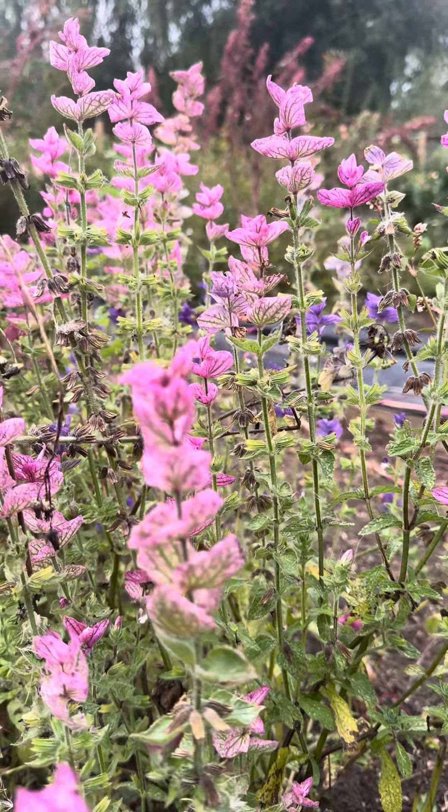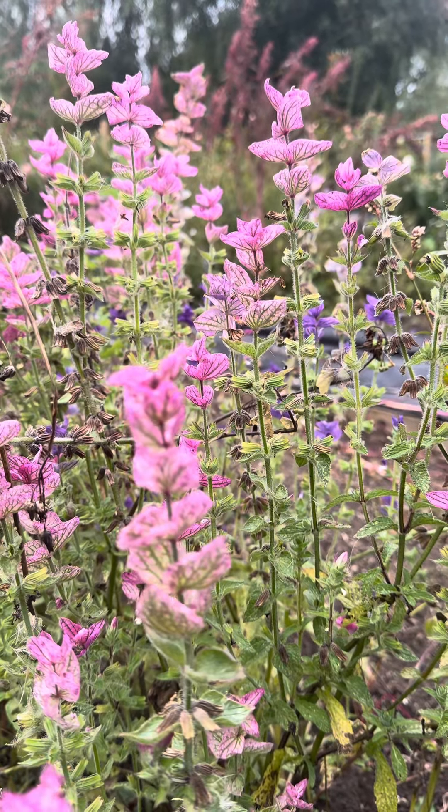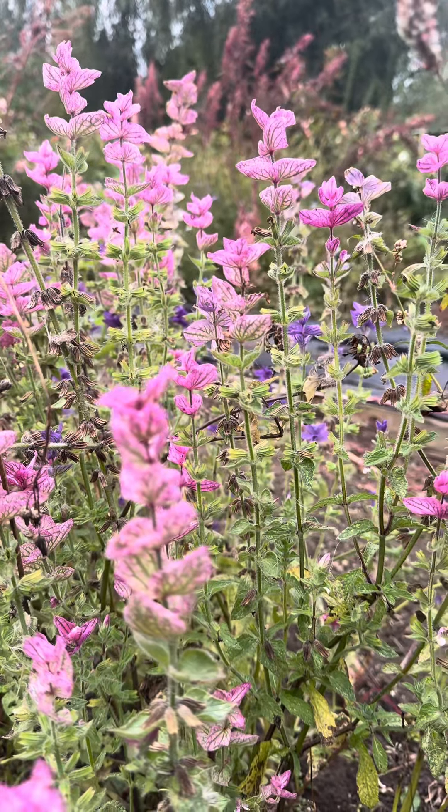This here is clary sage and it comes in pretty pink, purple and white. This is what it looks like when it goes all brown and crispy and it's got seed in it. So I'm going to go and harvest the seed from this and sow them straight away.